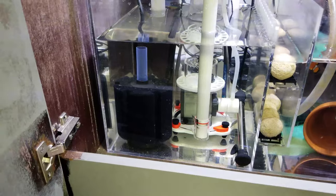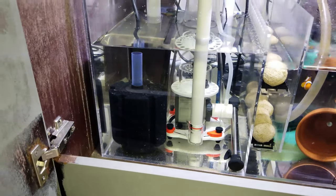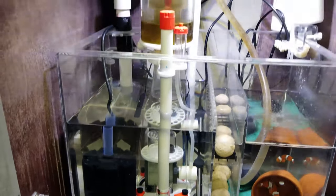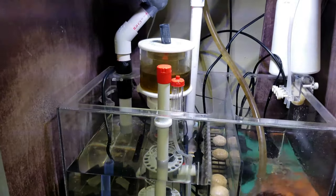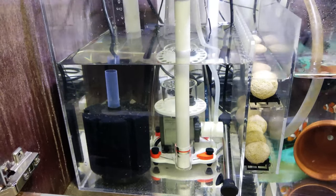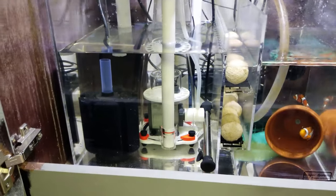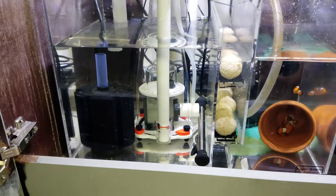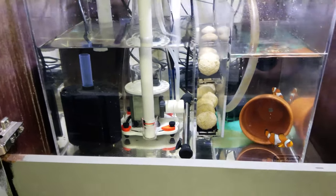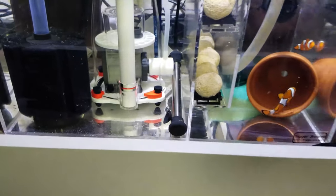Next I've got this Bubble Magus Curve 5 skimmer, which is doing awesome — though I need to clean that cup up, it's pretty nasty right now. The heater you see here is a Finnex 150-watt heater, the model that has the LED module on it that you can adjust. It's not the straight-to-the-Apex version — I'm not really too crazy about that one; you never know if it can go bad.